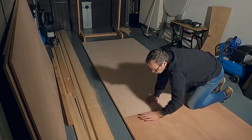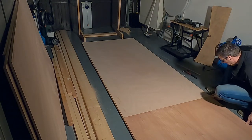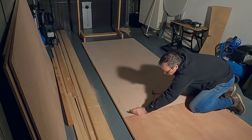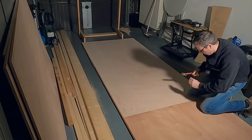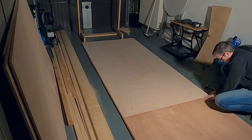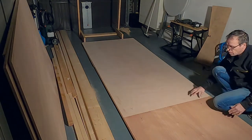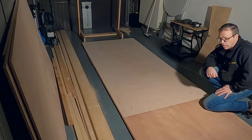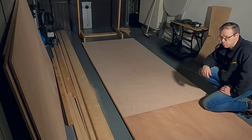So I put it on the 18mm plywood and I'm going to align it with the other one. Now it's connected, and now we can make a drawing of the longer sides, cut out, and make the connection with the glass tape and epoxy.